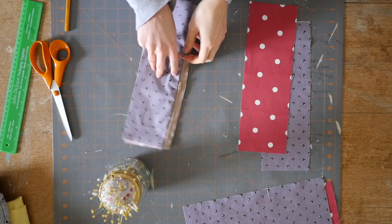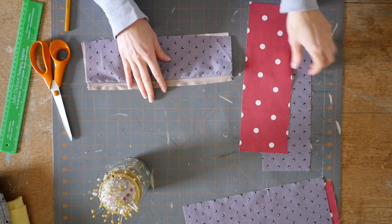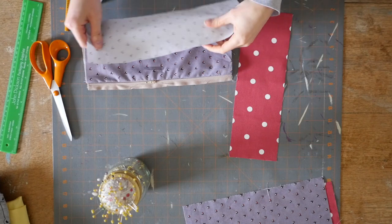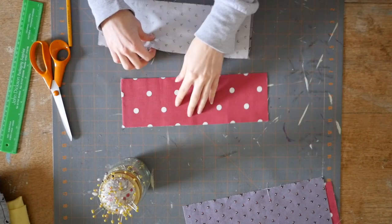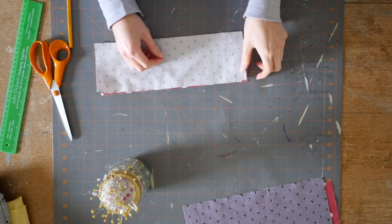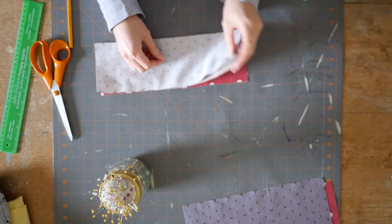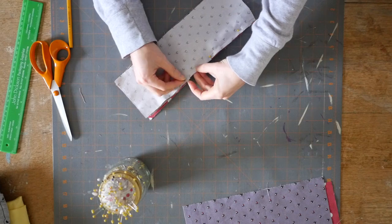Next, make the same sandwich we did before except this time the zip will be attached to the other two pieces. So again outer fabric right side up, then the zip face down on top of it, and then the lining fabric on top of that also face down, so all the right sides are on the inside. Pin this together and then sew it in the exact same way you did before.